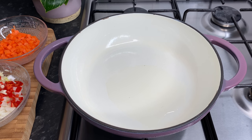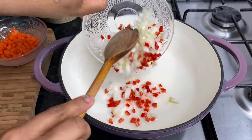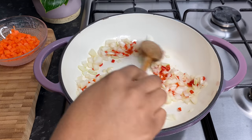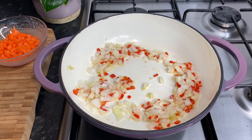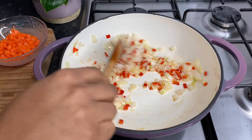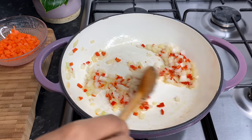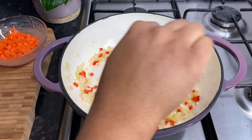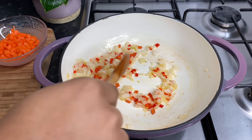Allow that to heat up for about a minute or two and then you want to go in with your chopped onion, chili peppers, and garlic. Make sure your heat is on low to medium. Notice how I don't have lots of oil in there because once we add in the ground beef it is also going to release a bit of oil, so we don't want this to be an oily mess.